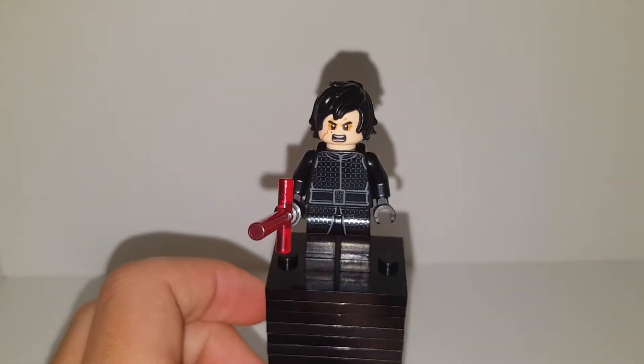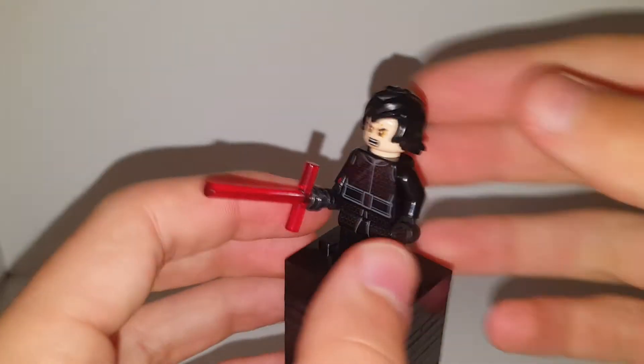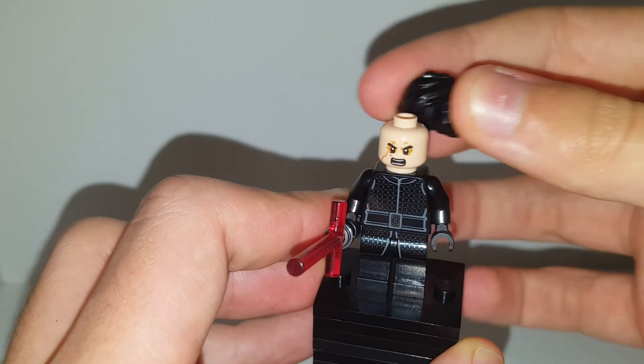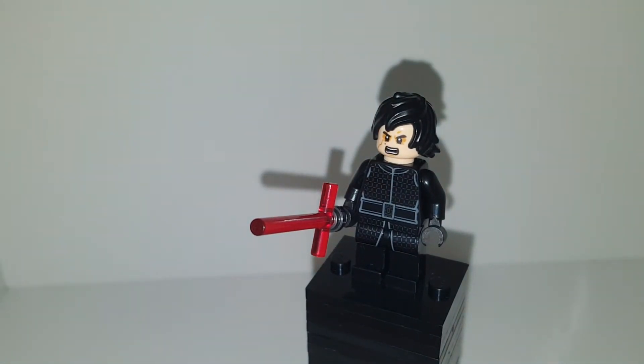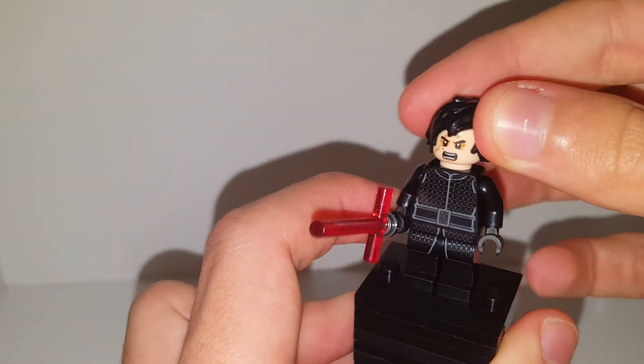What's poppin y'all, welcome back to another YouTube video. Today we're doing unmasked Kylo Ren — I said Anakin Skywalker by mistake. Sorry about that, Star Wars fans are gonna come at me now. The comment section is gonna blow up with aggravation.